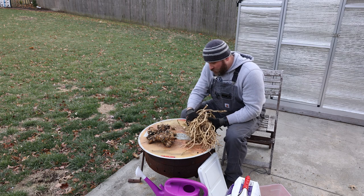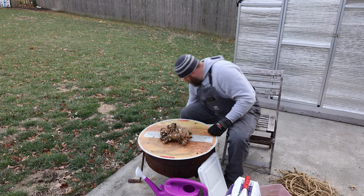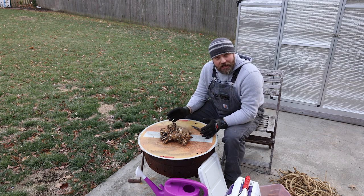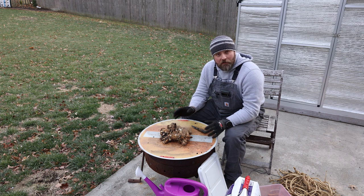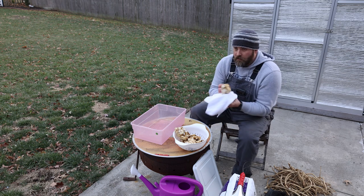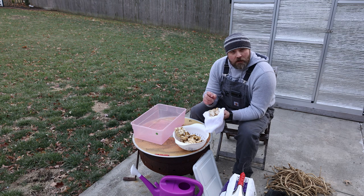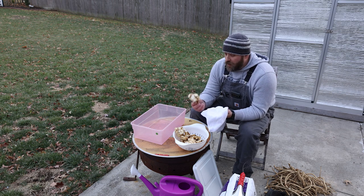I'm going to store these a little bit differently than those. I'm going to go ahead and store all of the main roots. In the house, in my utility sink, I gave everything a good wash and scrub with a vegetable brush to get most of the dirt off. There's still some in some nooks and crannies, but I gave it a good scrub — trying to get as much off as possible to limit the amount of bacteria left in the soil that would promote any kind of rot while being stored.